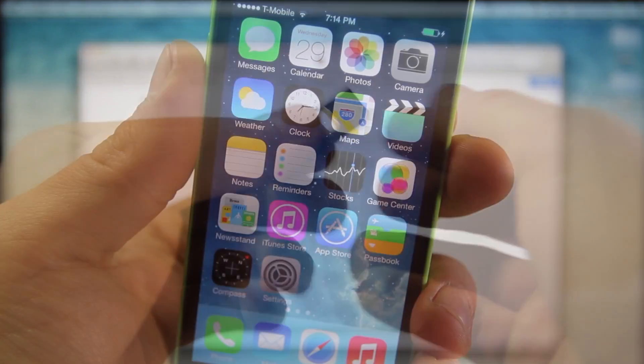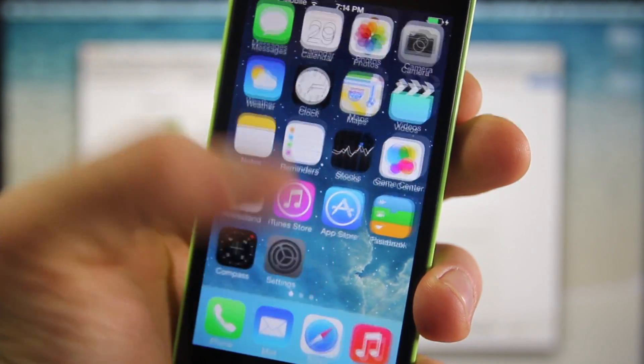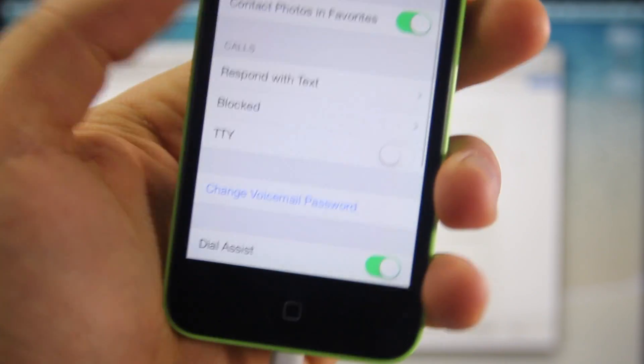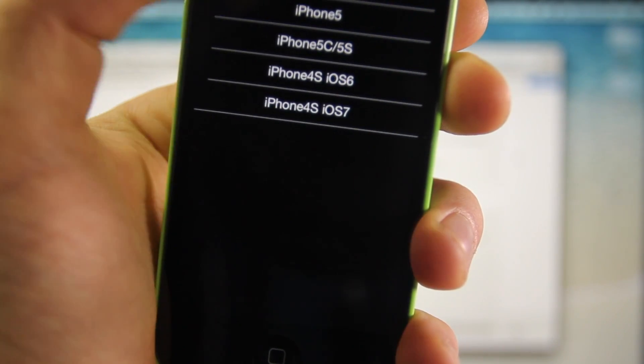It just sticks right onto your SIM card. Now, I'm going to show you guys how to get to the menu. If you don't get it right away when you put in the SIM tray with your SIM card on top of it, you can go into your phone, scroll down to SIM applications, and in here you can go ahead and manually open it up. For the most part, it does pop up just fine.